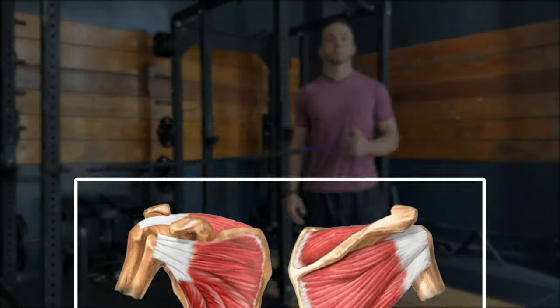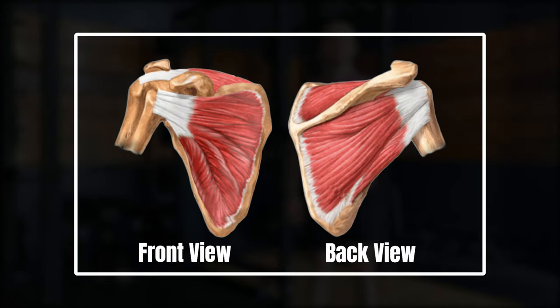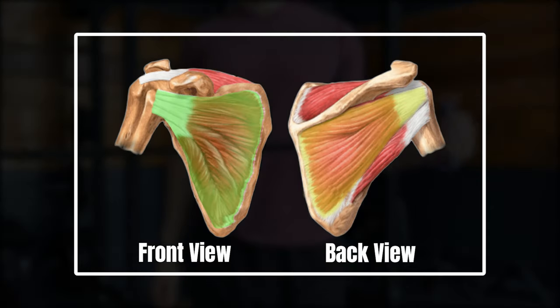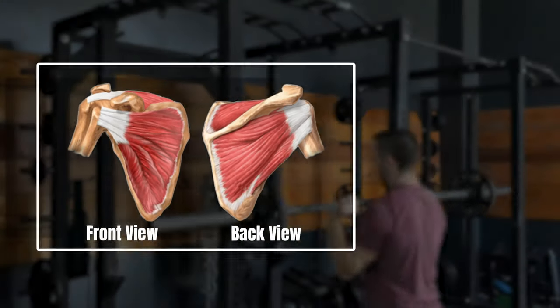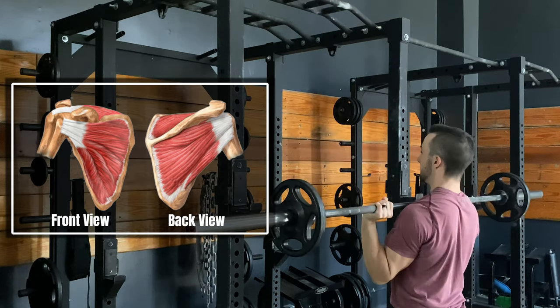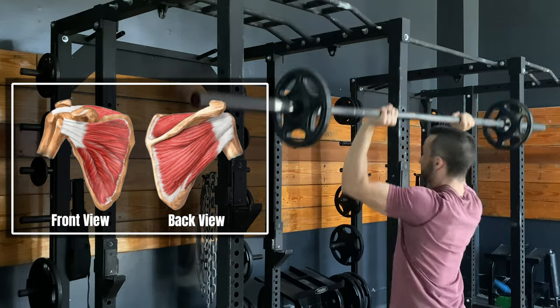The rotator cuff is in reference to four muscles which originate around our scapula, or shoulder blade, and attach to our humerus, or upper arm. These are the subscapularis, infraspinatus, supraspinatus, and teres minor. Together, they are responsible for protecting and providing dynamic stability to the shoulder joint, while individually they each have their own role.